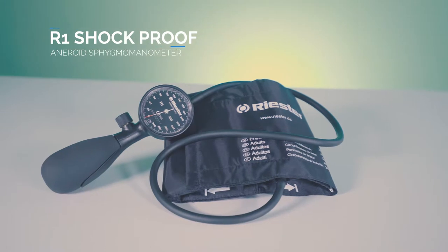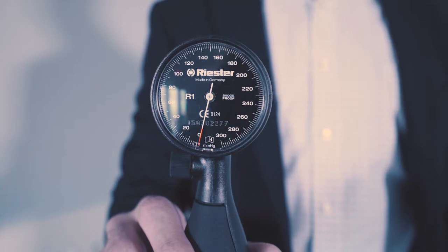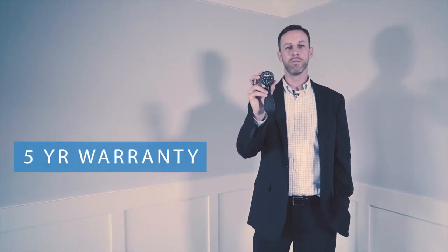This is a special device for us as this is our gold standard. Within the head we have a copper beryllium membrane. It doesn't wear, it doesn't age, and it can withstand pressures up to 600 millimeters of mercury. So there's no recalibration necessary over the lifetime of this product if used properly.